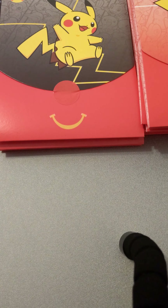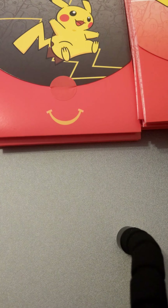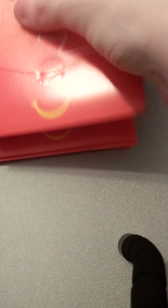Hello guys, welcome to another video. Today I'll be opening a bunch of these new Pokémon McDonald's packs. I've got quite a few to get into.